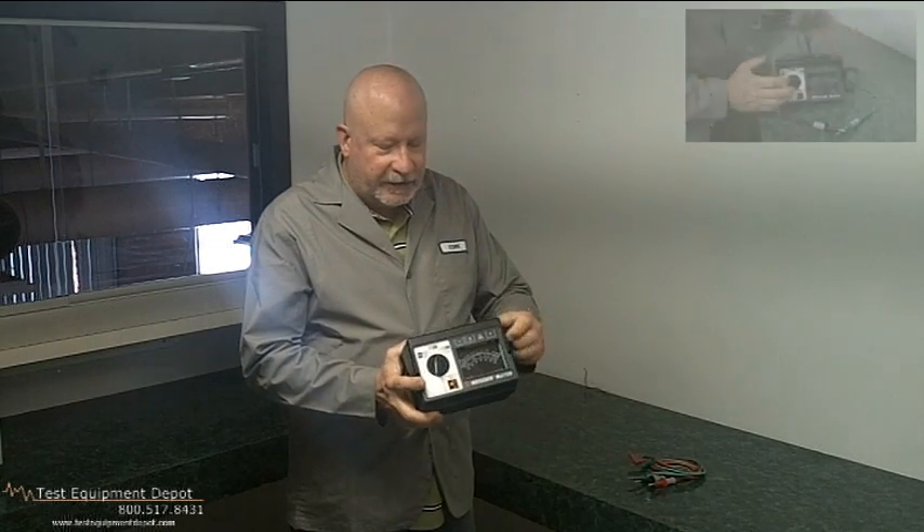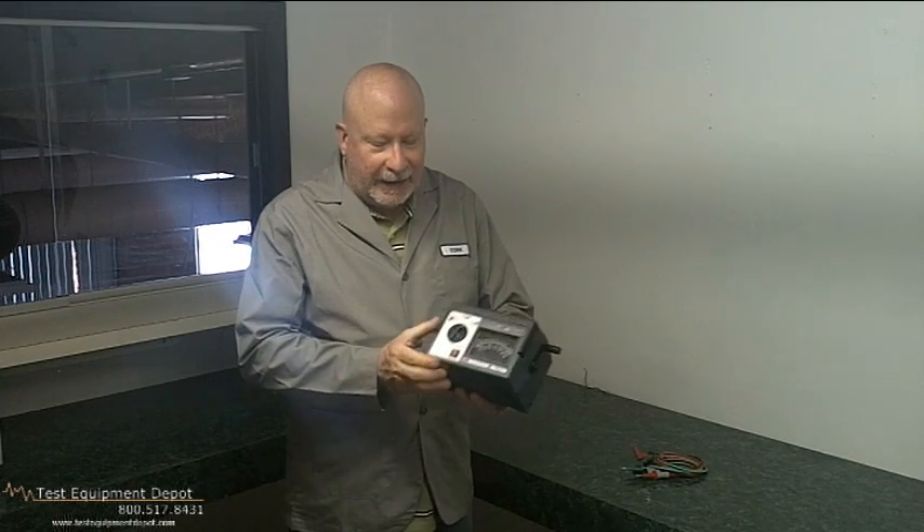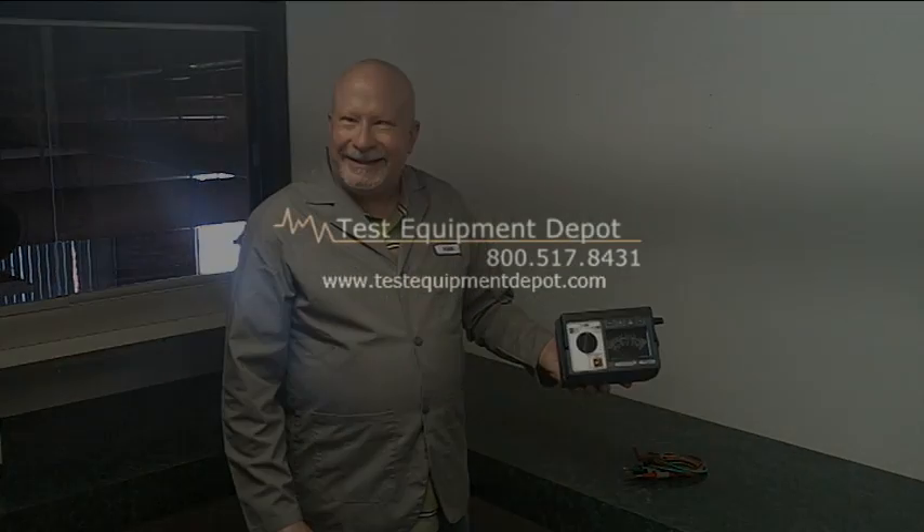This is a very nice instrument. It's very portable, requires no batteries and electricity, and it's by Megger. Thank you for watching. This is York of Test Equipment Depot.